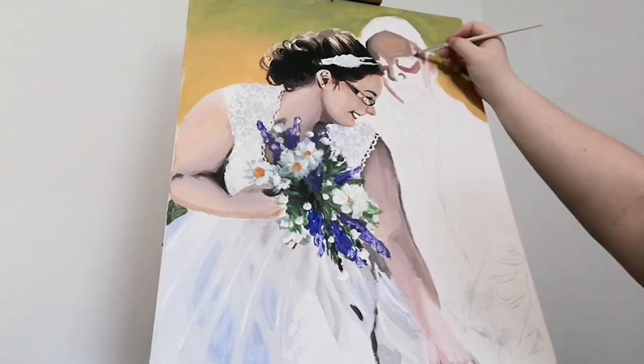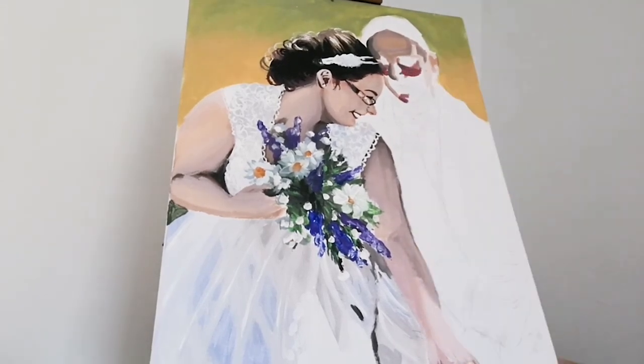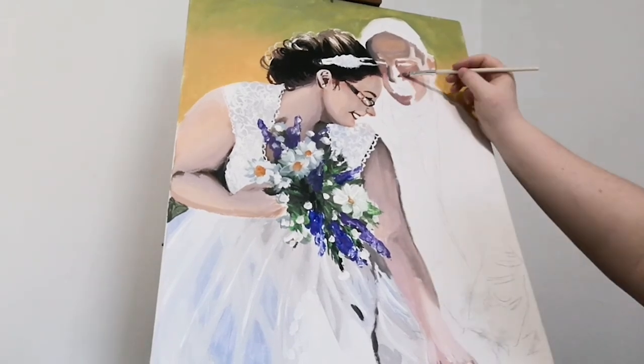I'm just trying to paint in the skin tone and also paint the different shapes that are seen in the original photograph.